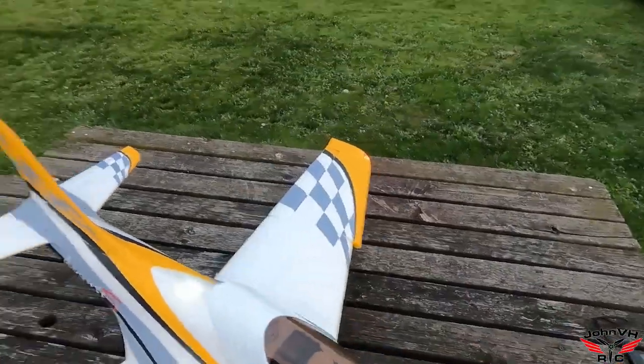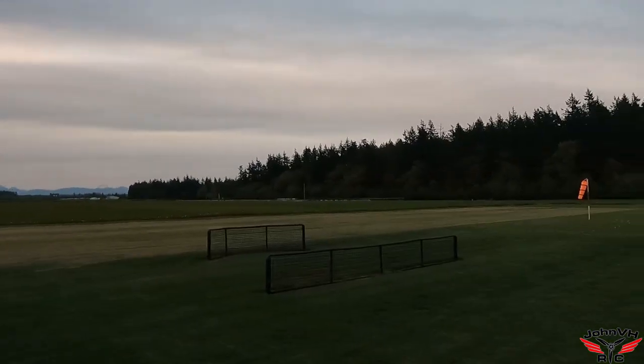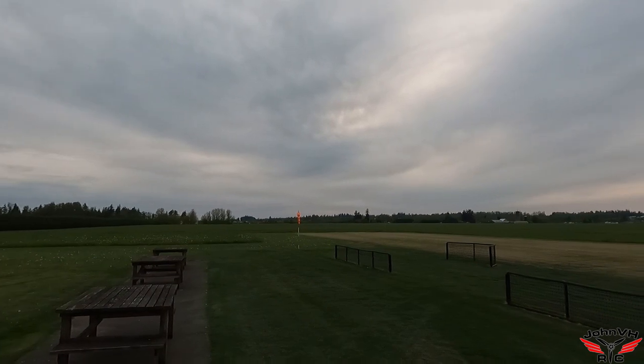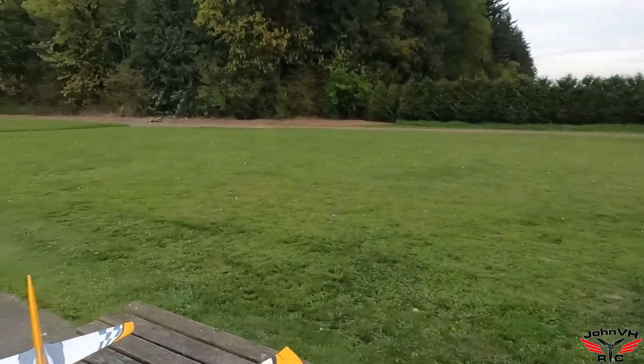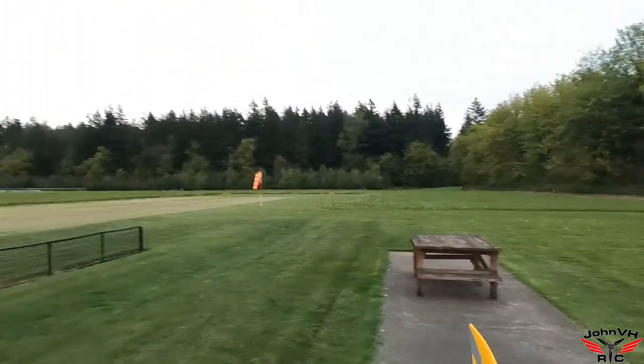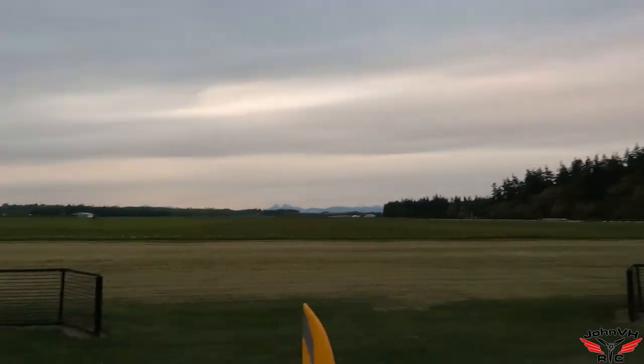I mowed the field the other day so this is as good as it's ever gonna get, and I want to take advantage of it because the maiden flight was sketchy — they don't mow the field very well here unfortunately. So today is going to be a make-the-most-of-the-weather day and the field day.